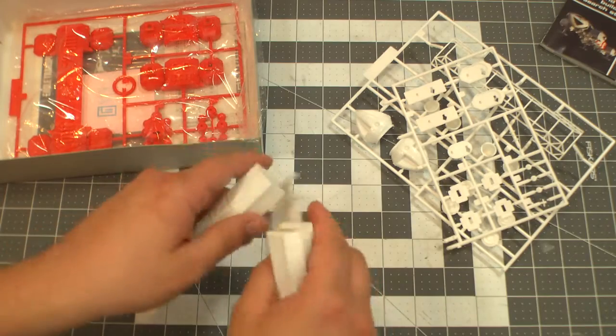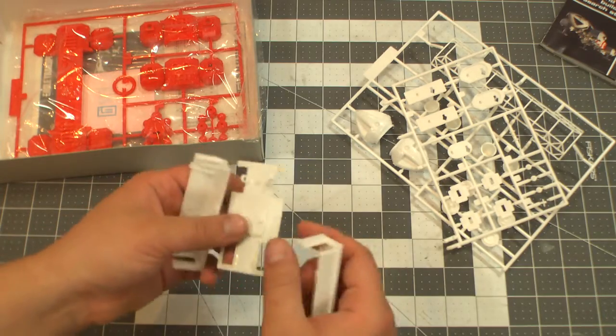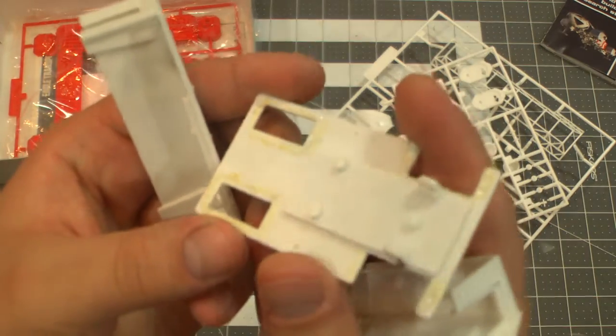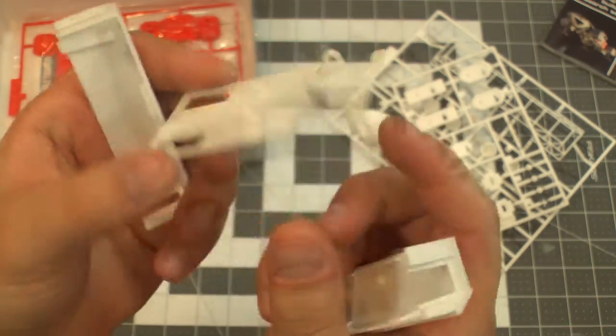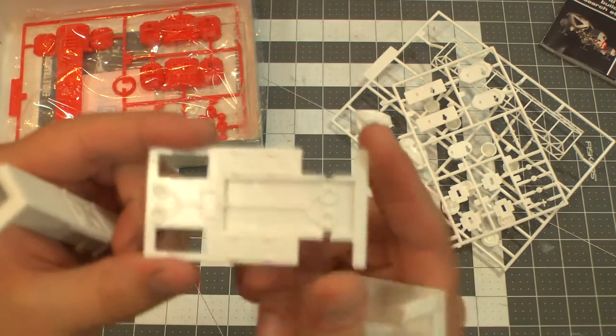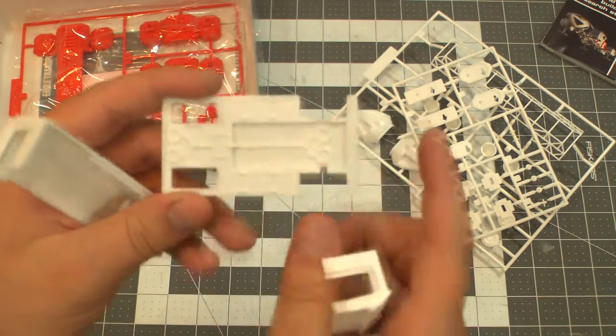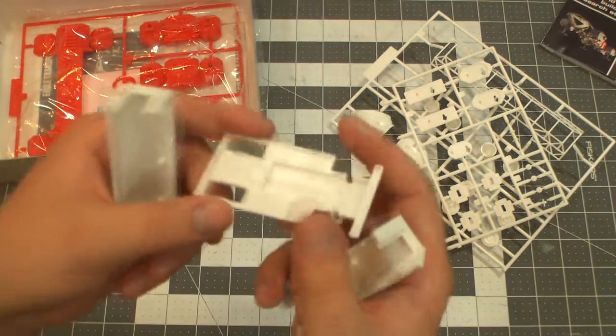We've got our cargo pod. I think somebody had already started building this, because this kit's missing the tires — like, I really need that. And it does have some glue on there, but it's not going to bother me, because these will have to be filled in anyway with plastic. I don't know if I'll try to accurize it too much, but I'll definitely fill those in.